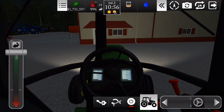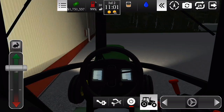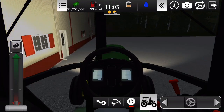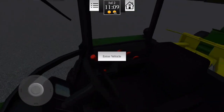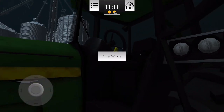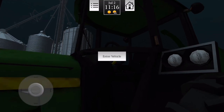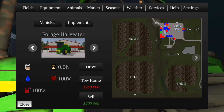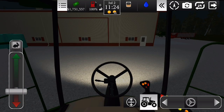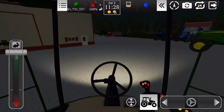Vou deixar ele pra cá. Quase que bateu, mas enfim — quero deixar ele aqui no cantinho. Beleza, esse aqui tá bom. Agora vamos buscar o outro ali, vamos fazer as conexões. Eu vou testar os outros equipamentos pra ver se eles conectam certinho. Mas eu acredito que vai dar sim, sem nenhum problema. Vamos pegar essa aqui.